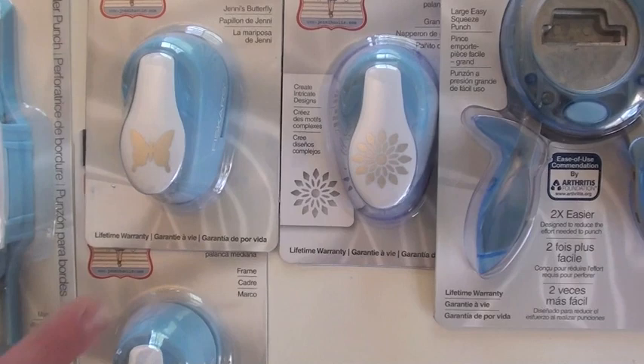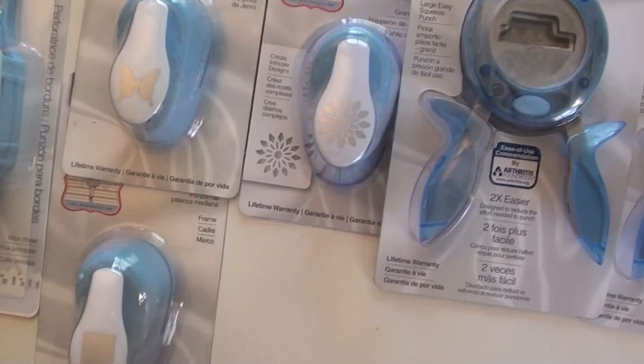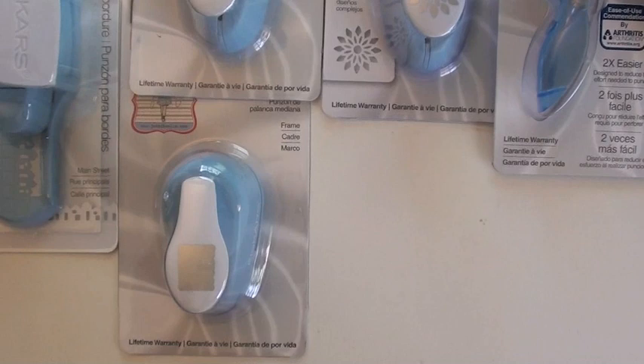Then the medium lever punches — you just push down. Got a great little butterfly; that's a nice design. As well as a frame — it's actually called Grandma's Doily.